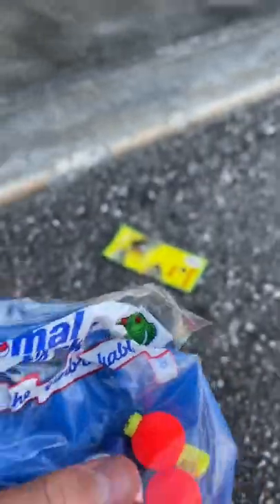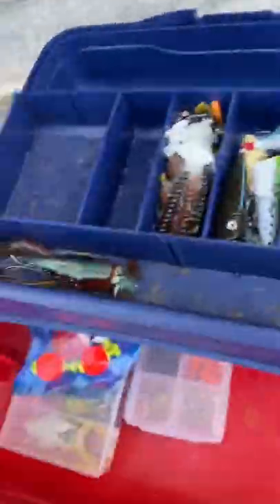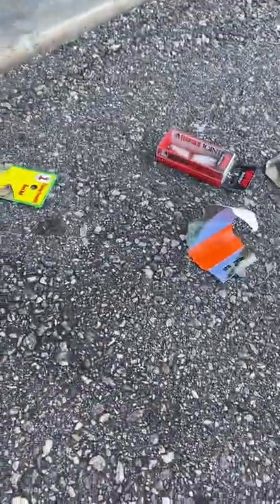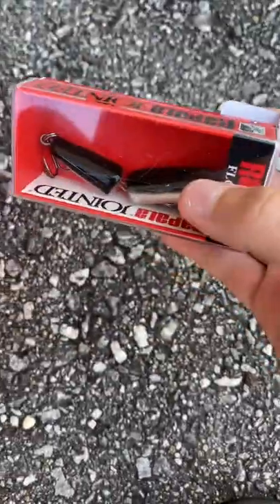Next up we have the bobbers. They're pretty simple — I took the one from the trout kit and put it in here. They can just go on top. Next up we have this wrap of floating jig; it's pretty nice, it swims as it goes through the water. I can already tell this thing is going to catch me some fish — it's dope.